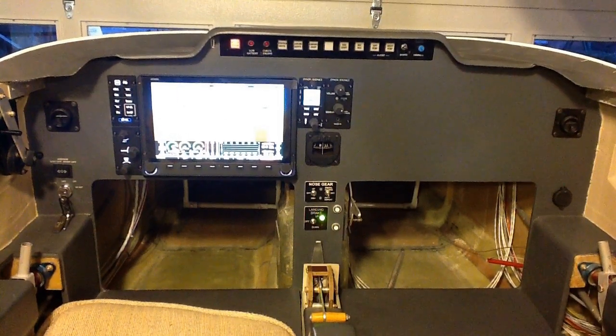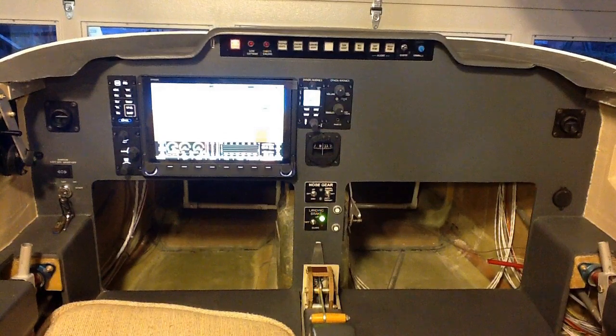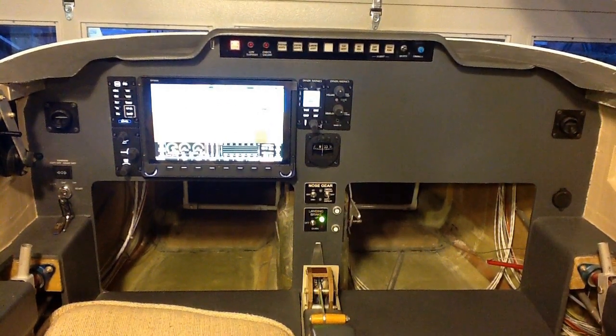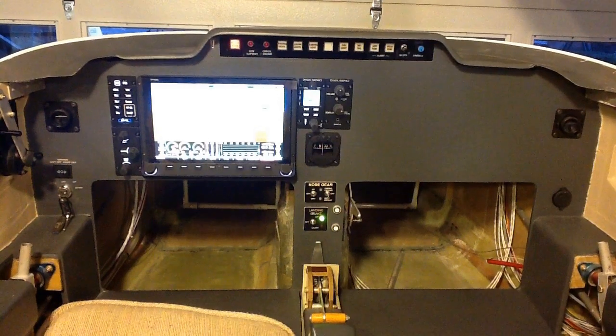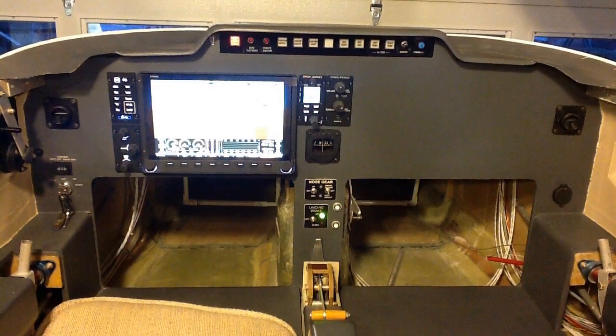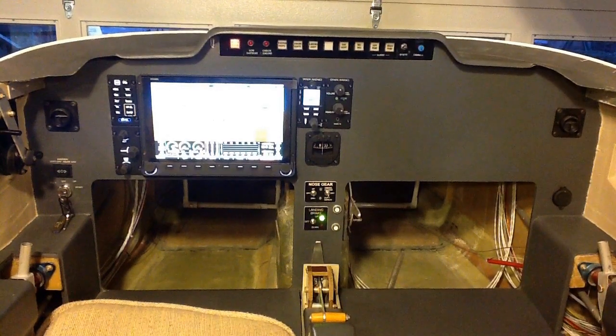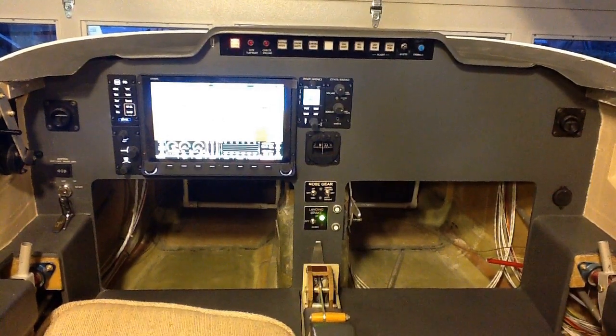As of today, December 22, 2019, this is how the instrument panel in the cockpit appears. Along the top edge is a push-button switch panel, which basically controls all the lighting.